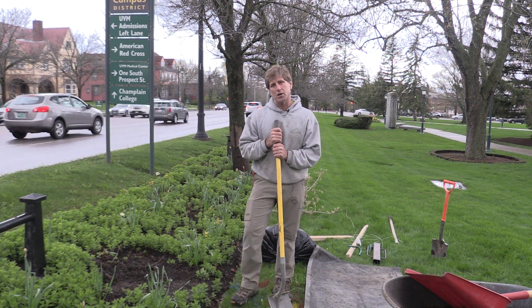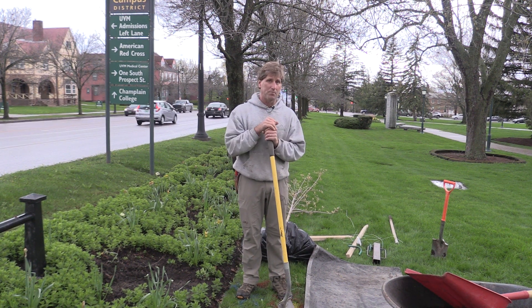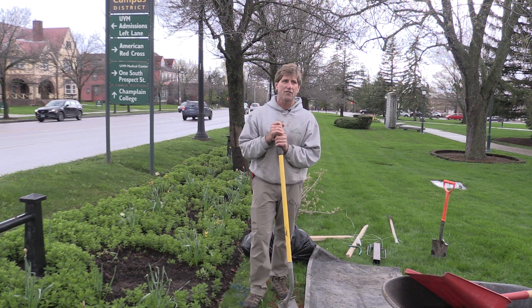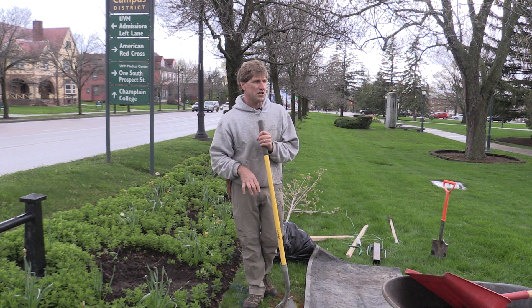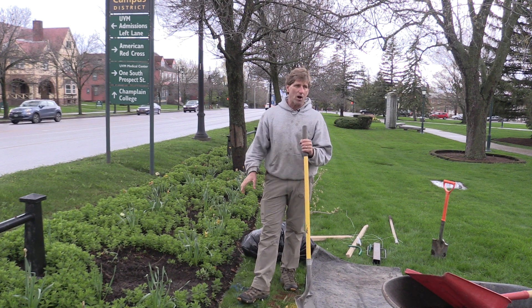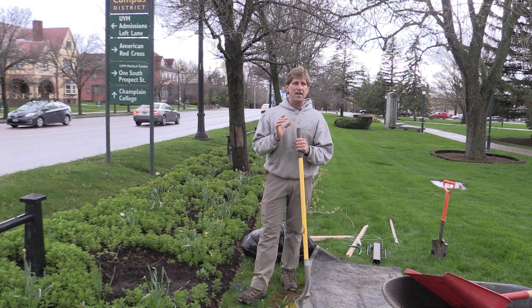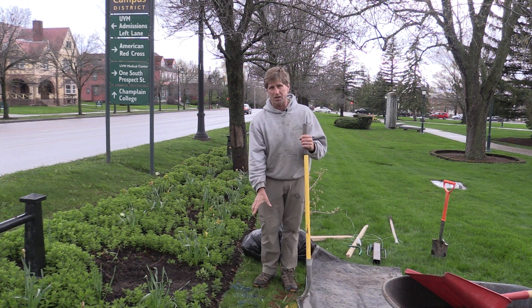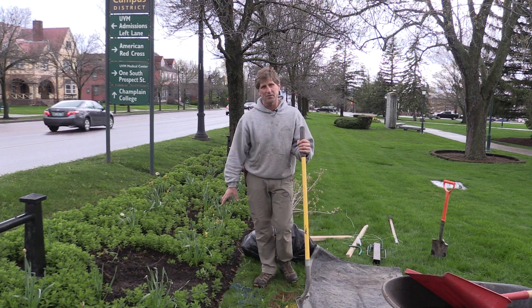If you're planting a tree on your own property or on public property, the first thing you want to do is make sure, before you stick a shovel in the ground, that there are no utilities underground that you might run into problems with. So we marked the site here — we called Dig Safe. It's a toll-free number. They notify all the utilities in the area, they came out, and you'll see markings on the ground here where they confirmed we are okay; there is nothing underground here.